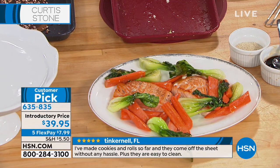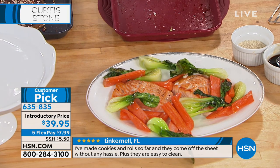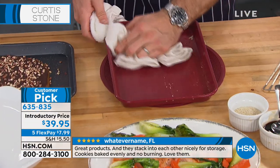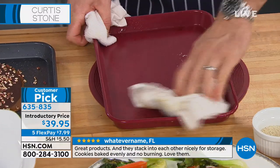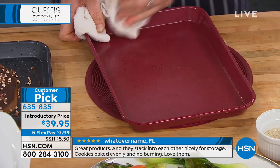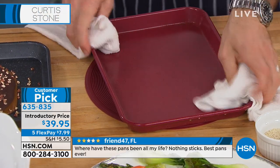I did salmon, bok choy, and carrots — have a look at the cleanup. Come back over here and see the pan with me, because all I'm gonna do is give it that trademark wipe. I said we should buy shares in towel companies because we wipe so many pans clean.